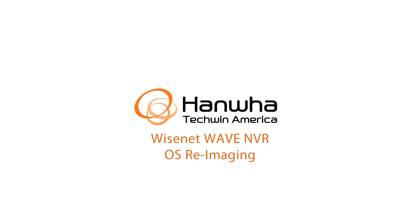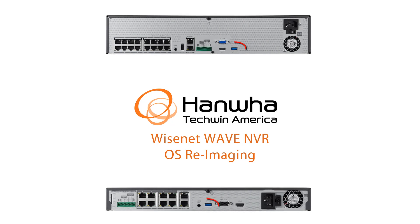This video is going to show you how to re-image a Wisnet Wave NVR WRN series recorder. You're going to need the image written to an 8GB or larger USB drive. That drive should be plugged into the blue USB 3.0 port on the back of the WRN unit.